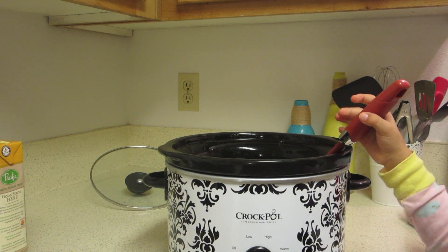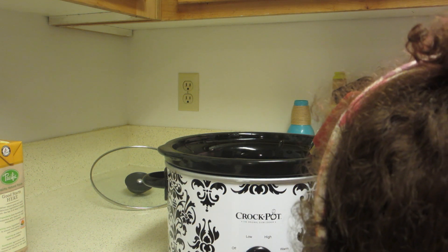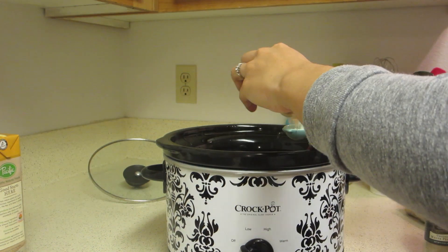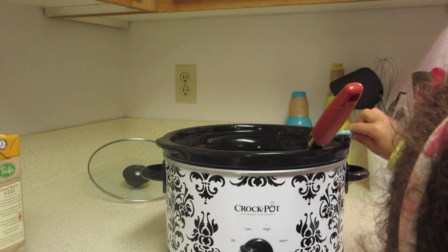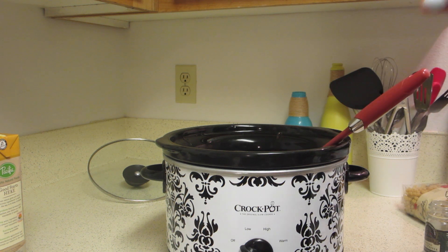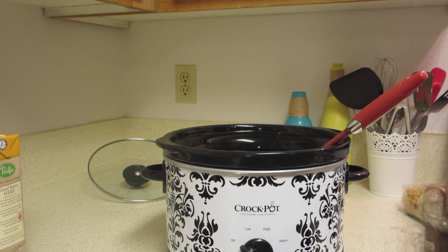Add in one teaspoon of rosemary, two teaspoons of minced onion, and half a teaspoon of pepper. For the salt, we're going to do it to taste since the chicken broth already has a lot of salt in it. Just add in a little bit and when it's finished, check and add more salt if needed. I'm going to add in half a teaspoon of salt — I try not to add too much, so I'll just add more at the end if needed.